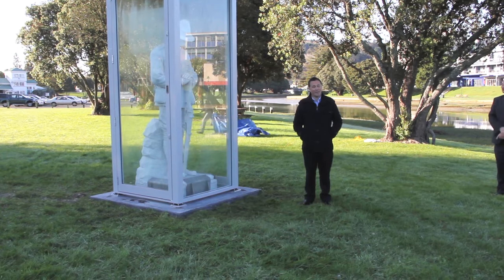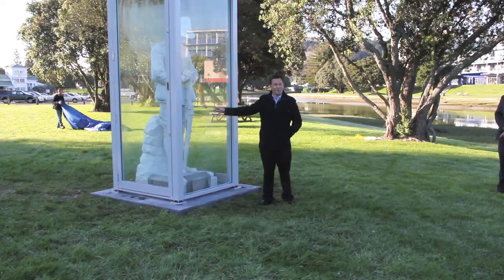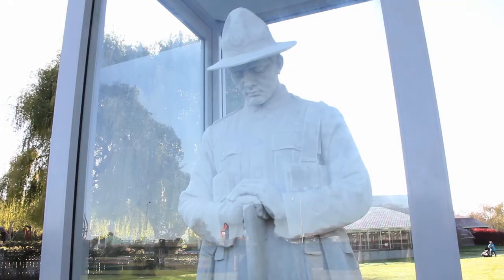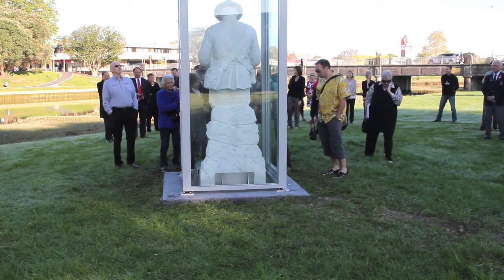GDC Projects and Development Manager David Wilson acknowledged Monumental Masons owner Brian Shepherd for his work in cleaning the soldier. Metal clamps affixed to the base were there to secure the sculpture in the event of an earthquake, he said.